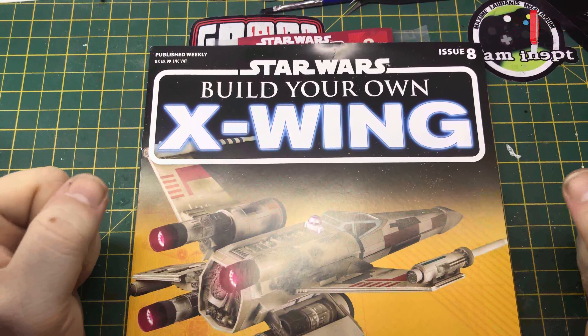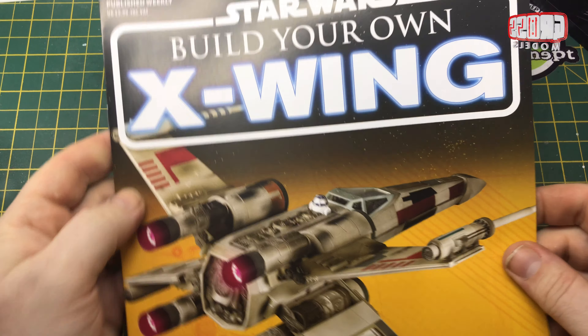Hello, I'm Chris, this is Gross Models, and this is Building Your Own X-Wing from D'Agostini.